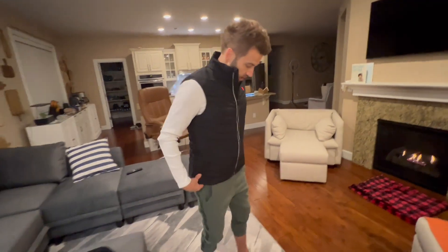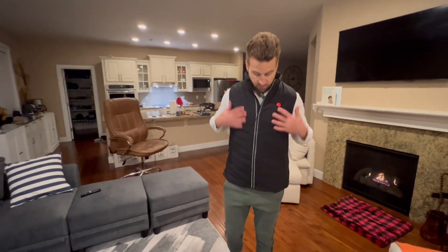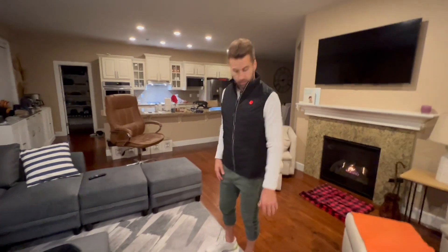I can already feel it heating up — I literally just put it on. It's a very nice vest, really nice. I actually think it's stylish as well. I'm getting warmth right now, so it's working. I highly recommend it.